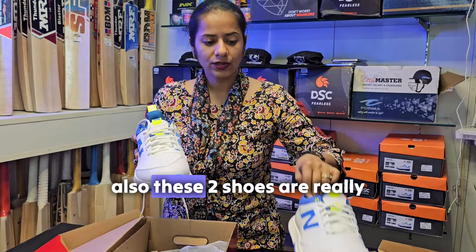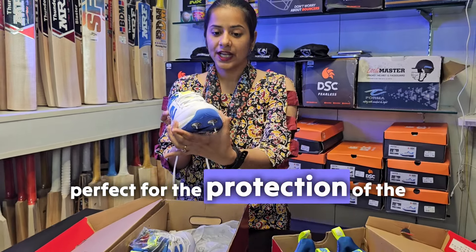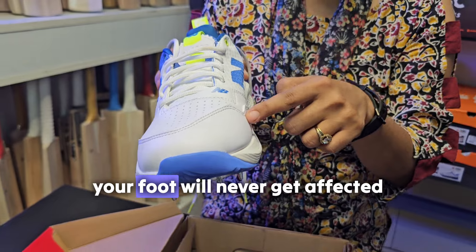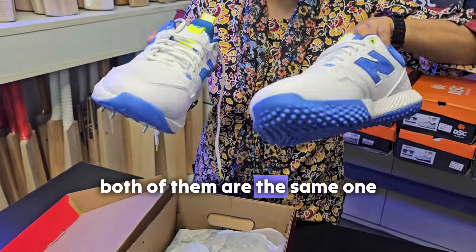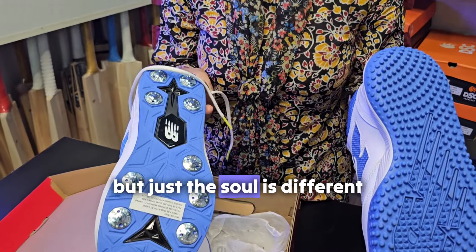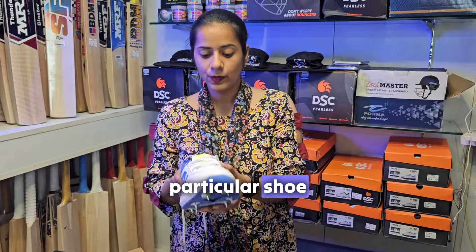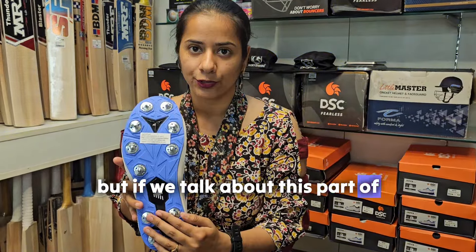These two shoes are really perfect for the protection of the foot. If you get a yorker ball, your foot will never get affected with either of them. Both shoes are the same, but the sole is different and the technique and science is different in this particular shoe - the rest of the things are all the same.